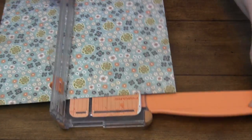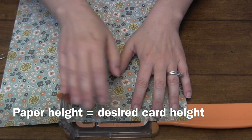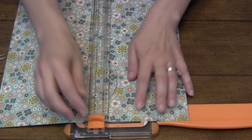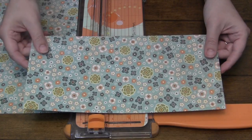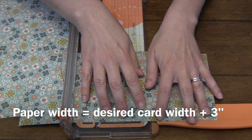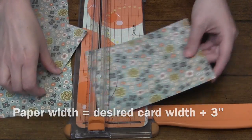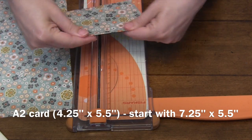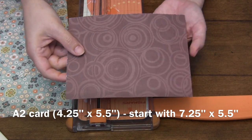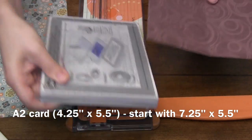When you're deciding what size paper to start with, you always do the height of the paper to your desired card height. So if I'm making an A2 I'm going to cut my strip of paper to five and a half inches tall, and then the width is where you need to add some — just add three inches to your finished card size. For a finished A2 card which is four and a quarter by five and a half, you should start with seven and a quarter by five and a half.